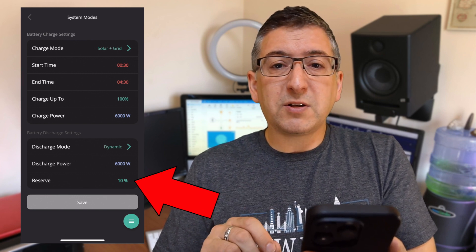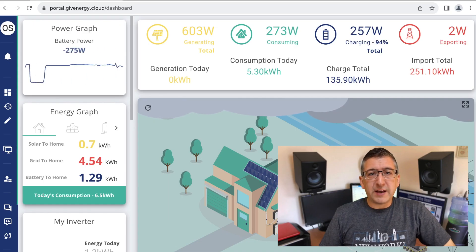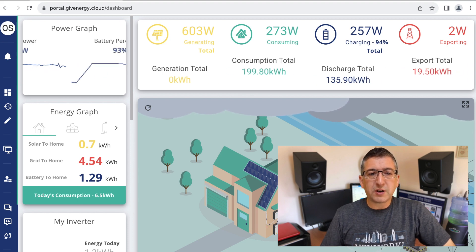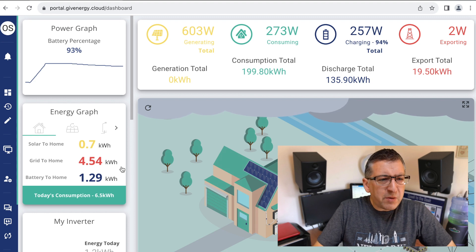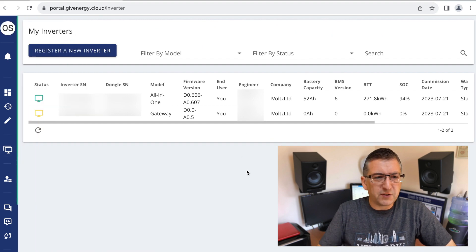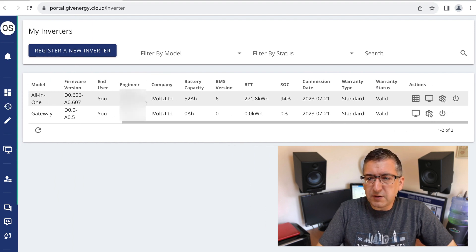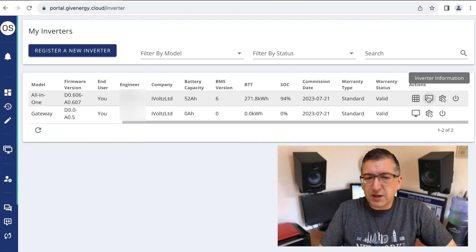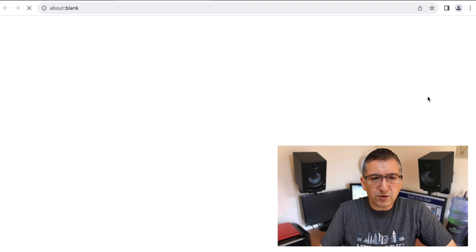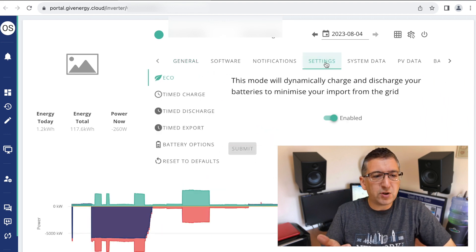Finally, the reserve value at the bottom is how much battery you want to save in case of a power cut — I've got mine set to 10%. The other way to configure it is via the portal. Browse to portal.giveenergy.cloud and log in. From the menu on the left, choose My Inverters and look at the all-in-one line — you'll see two lines, one for the gateway and one for the all-in-one. Scroll to the actions column and click inverter information, which opens a new page for that inverter. Click on the Settings tab and you'll be able to configure the settings exactly the same as in the app.